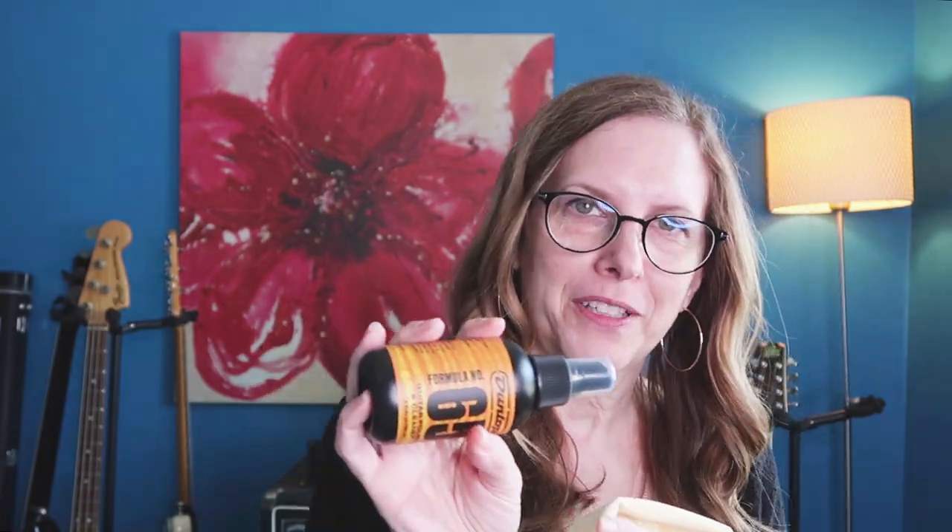Hi, this is Di, the bass playing mom, and today we are looking at some guitar cleaner. This is the Dunlop 65 guitar polish and cleaner — formula north, I don't know what it stands for. I got this for Christmas I think, and I was cleaning out my gear and found it. There's a cloth that came with it; it feels like a chamois.